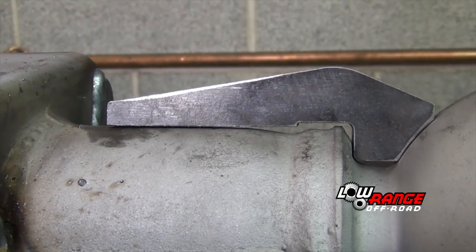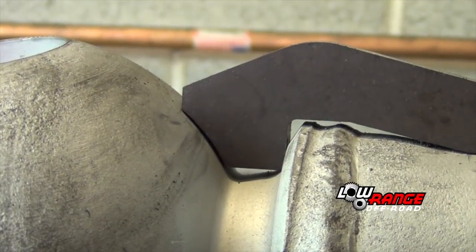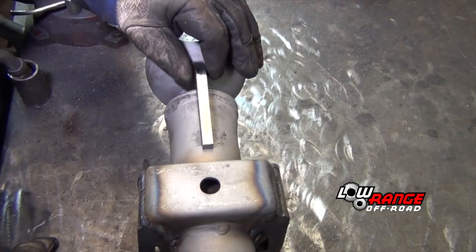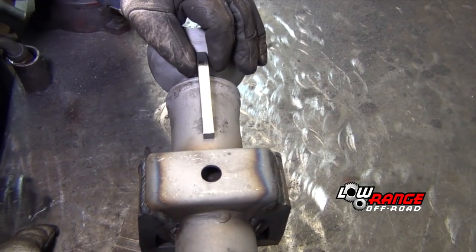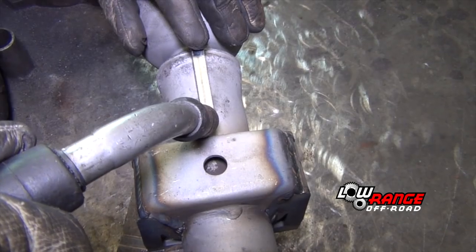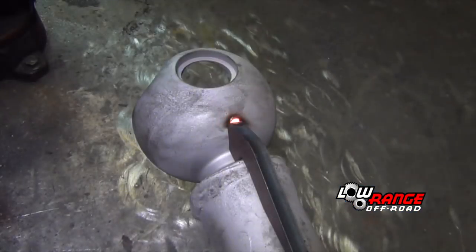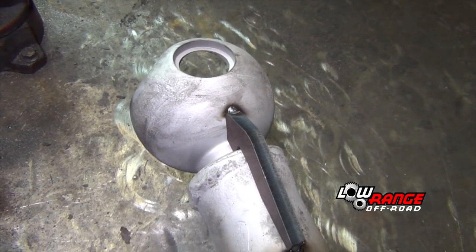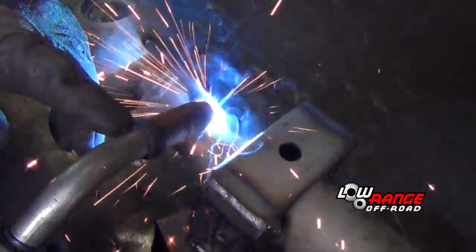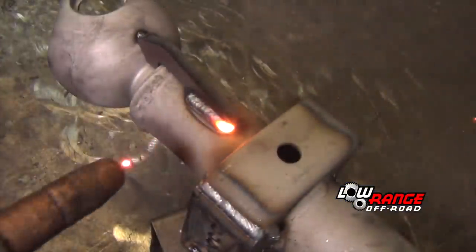The gussets are side specific; however they're not marked, so determine which gusset to use by test fitting. Once the best fit is determined, position the gusset so that it aligns with the kingpin hole and the existing spring pad hole. Once positioned correctly, tack weld the gusset at both ends. Once tacked, weld the entire gusset using a crisscross stitch approach. To reduce excess heat and reduce the risk of warpage, we recommend welding no more than one to one and a half inches at a time.